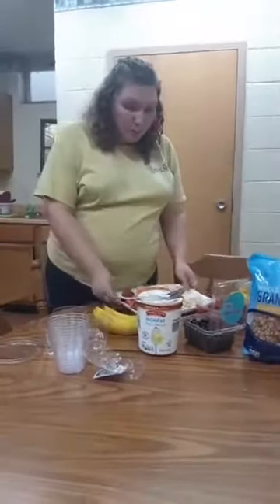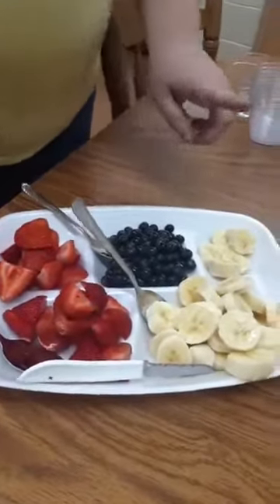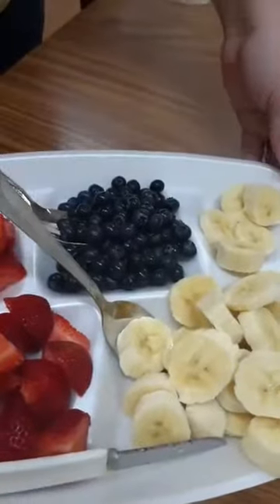So as you can see here, I have cut up some strawberries, some bananas, and some blueberries.